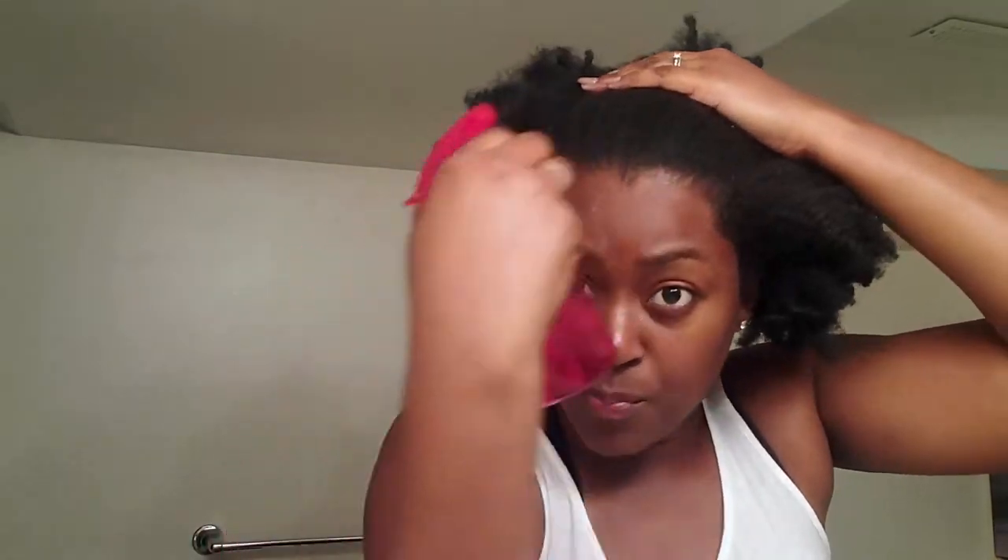First, I'm gonna take my spray bottle — and if you see me looking this way it's just because there's a mirror in front of me — and I'm gonna spray my whole hair. My hair is already pre-stretched from the braid out, but if your hair is not as big as you want, avoid spraying water on the top and just spray along the front and the back.